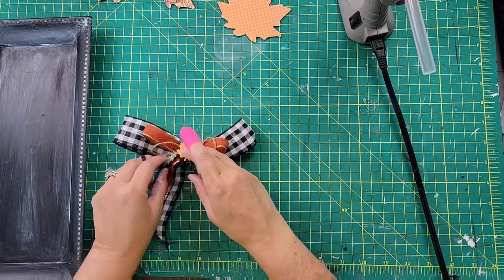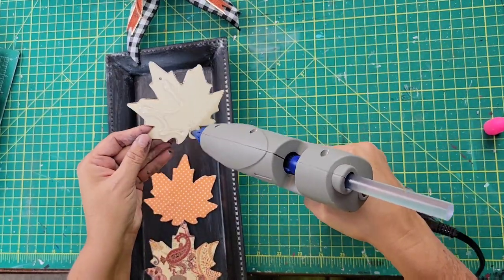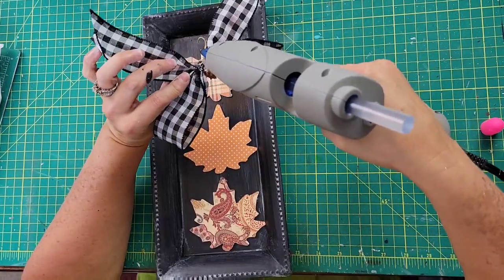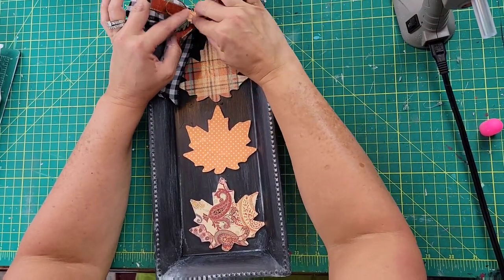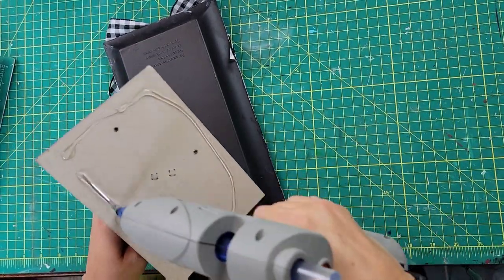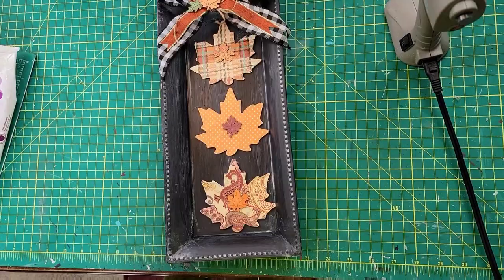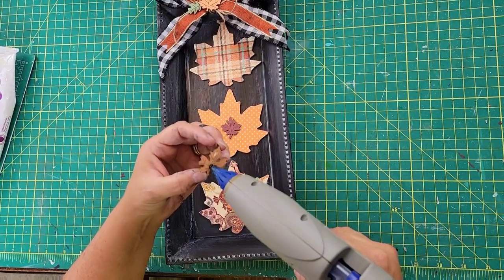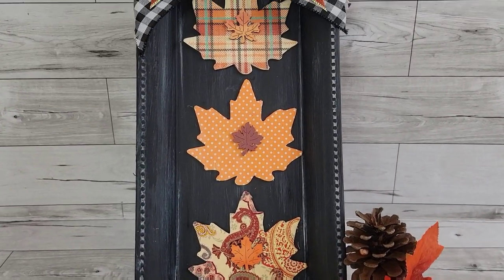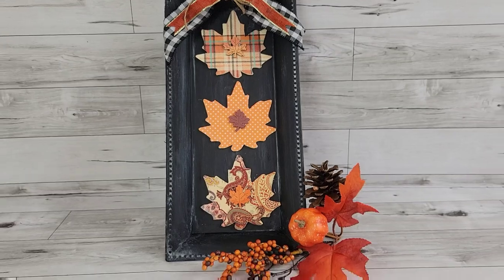After getting those hot glued on, I start layering everything onto that little tray we painted. I hot glue the leaves one on top of the other, going all the way down — they fit perfectly in that little tray. Then I hot glue the bow to the very top. I had leftover backs of frames from Christmas projects, so I hot glued one to the back so it can stand up. Then I hot glued one of those little leaves on each of the paper leaves I created.